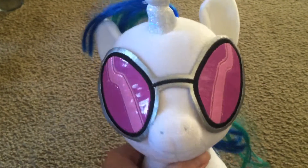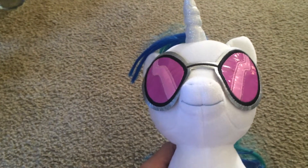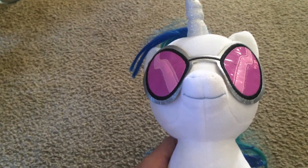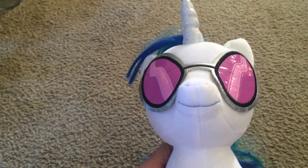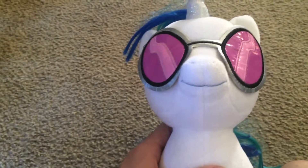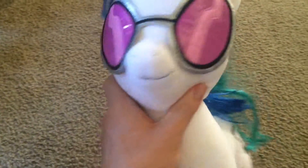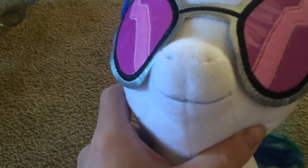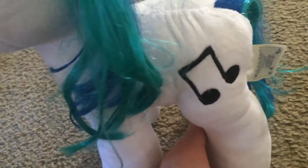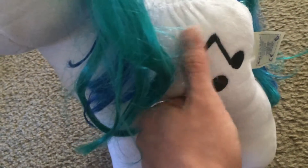You can pick these up at Build-A-Bear Workshop for $35. If I'm not mistaken, she's $35, and there are select bears at Build-A-Bear right now at $35 a piece. If you really like this, I definitely suggest you go out to Build-A-Bear and get one — it'd make a really nice gift for a Brony or anyone else who really likes My Little Pony.